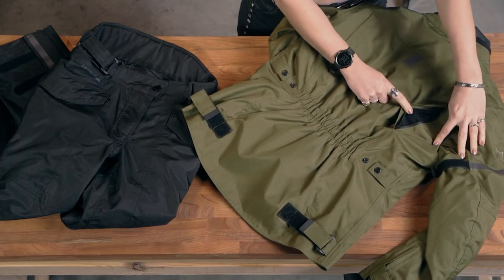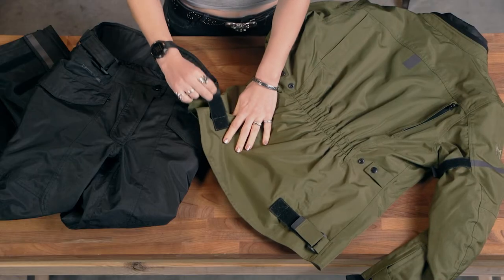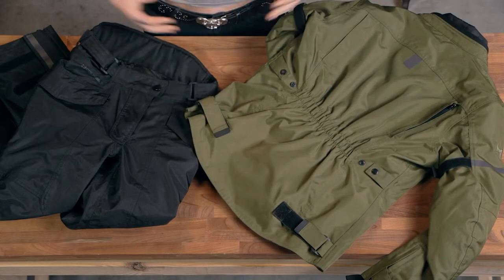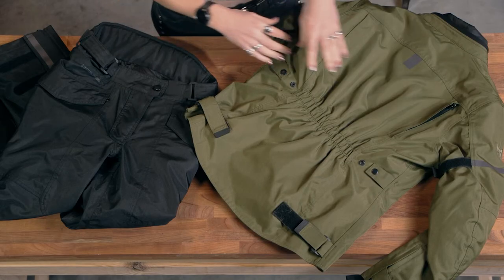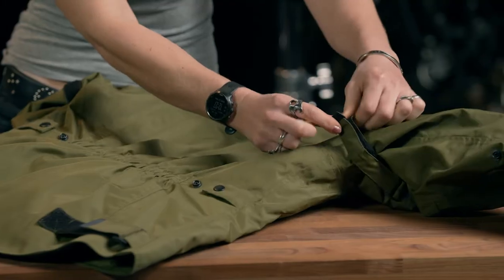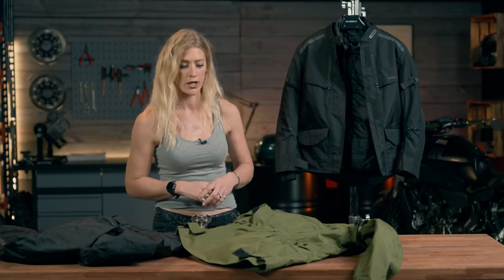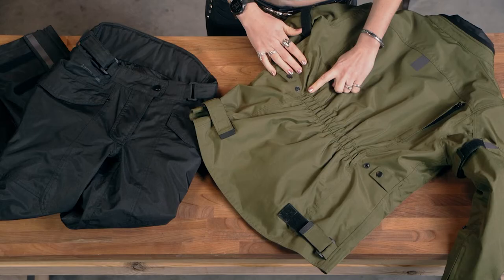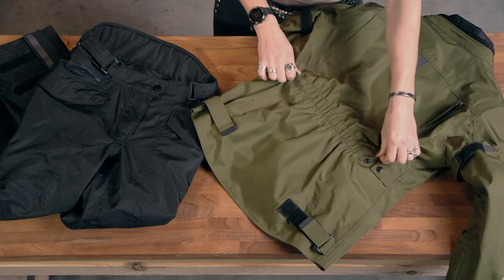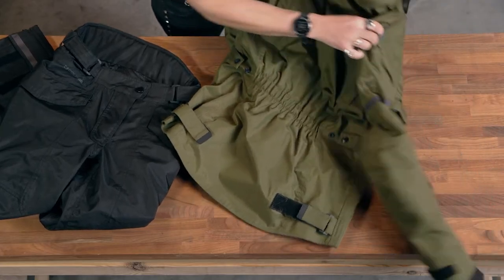We also have another ventilation system on the back of the jacket, again with a waterproof zipper that opens up on both sides for rear ventilation. We can also see two adjustable straps around the waist to reduce the size of the jacket and get a snug fit, and the same is possible on the upper arm. There is also an elastic back to give a little bit of flex and prevent any flapping as you're riding.